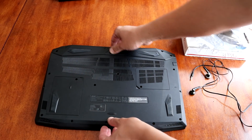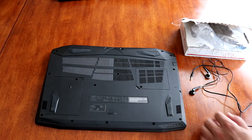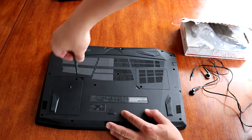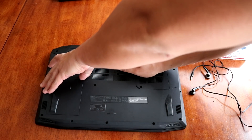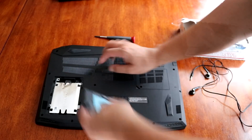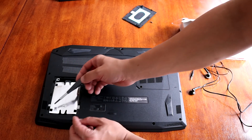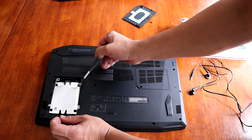You will need to remove this cover — just one screw. Pop out this cover and you will get this. Then you will need to remove these three bolts.